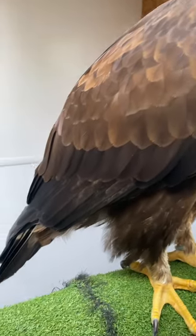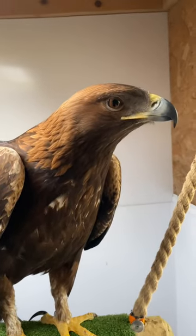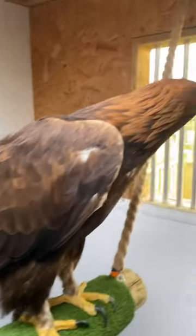He's getting all the food he needs. No feathers dropped yet, but I think when the weather gets a little bit warmer we'll start to see some feathers dropping.